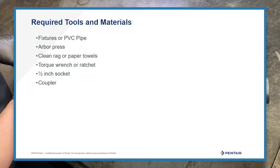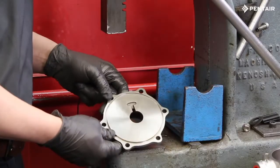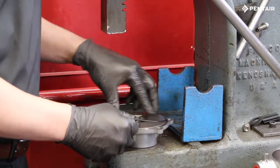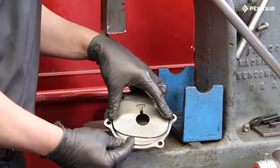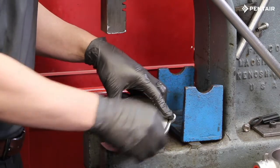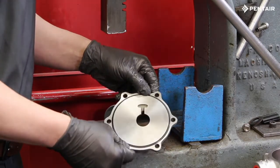The first step to reassembly is to install a new O-ring into the end cover. Push the O-ring into the groove and hold one side while stretching it into place. This technique will prevent it from twisting and rolling off.